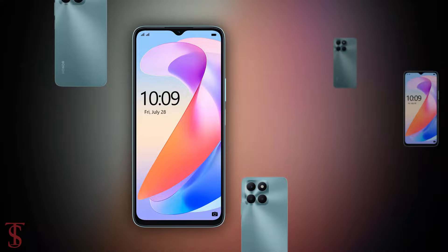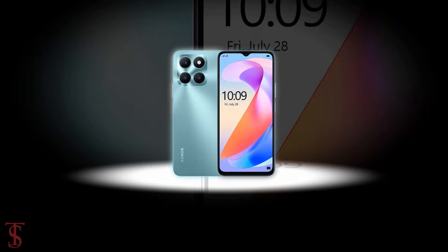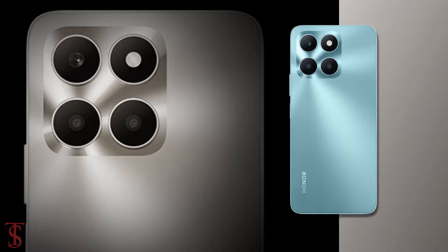So what do you guys think of this Honor X6a smartphone? Do let us know in the comment section below, and stay tuned to the Tech Soul Blog YouTube channel for more tech updates. Thanks for watching — we'll see you guys in our next video.